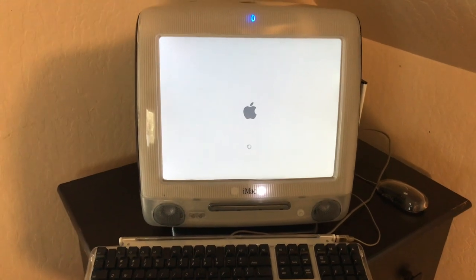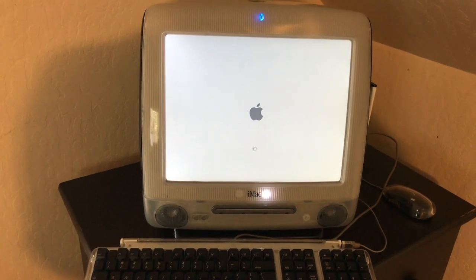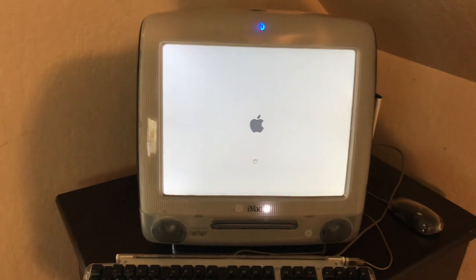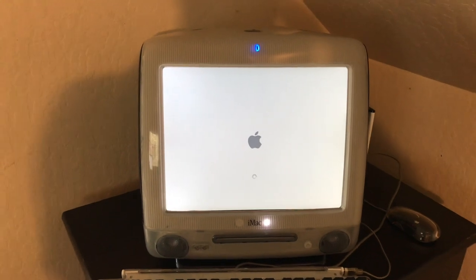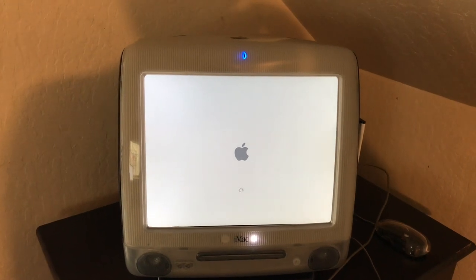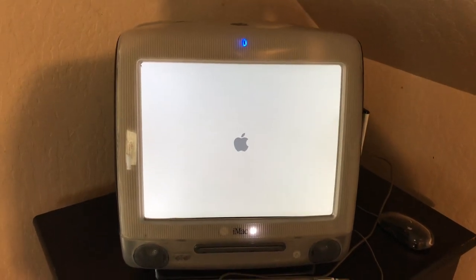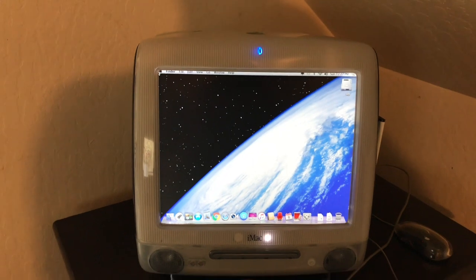This was a fun video to do. I had this iMac G3 — the graphite version, the DVD version. It worked great for many years, then I didn't use it for about a year, went to plug it in, and it didn't work anymore. I do work on computers but I just really didn't feel like getting it repaired. I kind of thought, too bad this thing didn't have a flat screen on it originally.